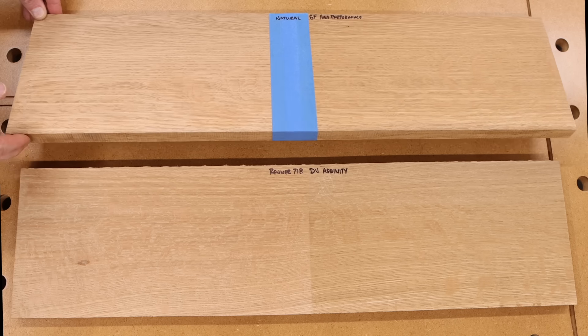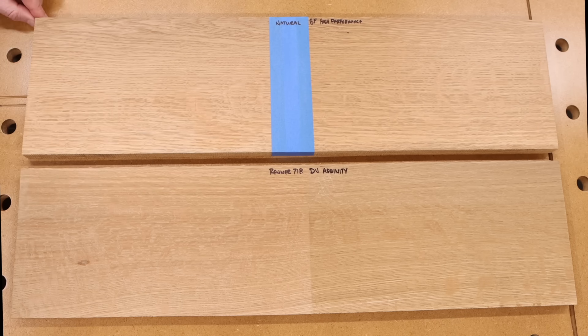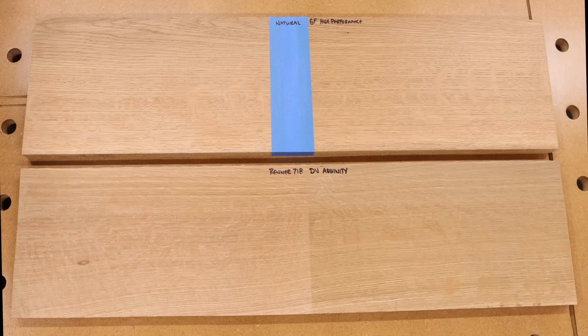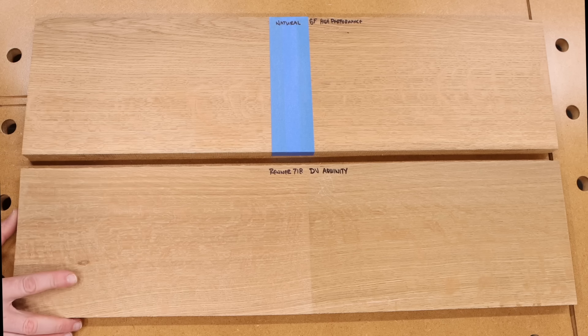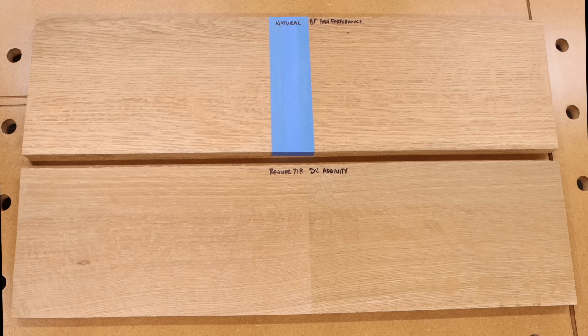The General Finishes High Performance does have less sheen than the Aquinity, which is actually the shiniest of all of these finishes. So if I had to pick an order, number one would be the Renner, and honestly the Aquinity is something I probably wouldn't bother using. The Renner 718 finish is uncanny — I really wish everybody could see this finish in person.